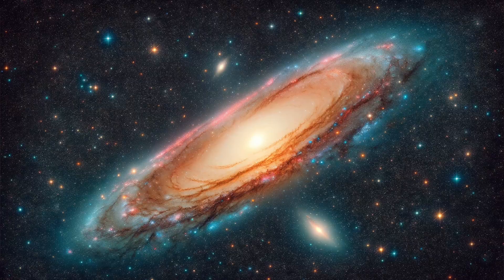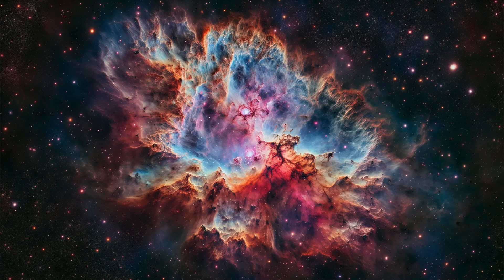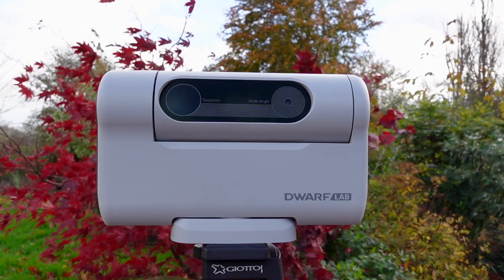Once you've learned to adjust contrast, brightness and color balance, you can uncover the complex structures of nebulae or galaxy spiral arms. Mastering these software tools becomes an integral part of the astrophotography experience, but the Dwarf II is equally important in capturing the raw images.